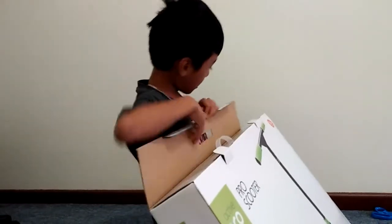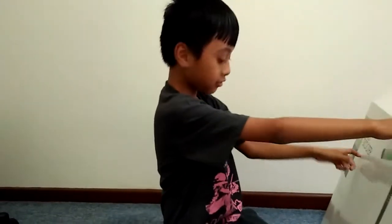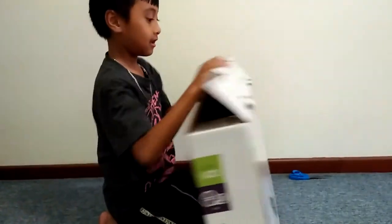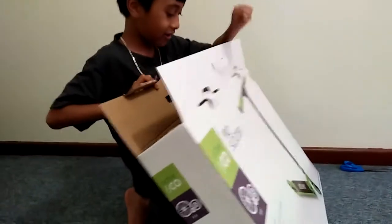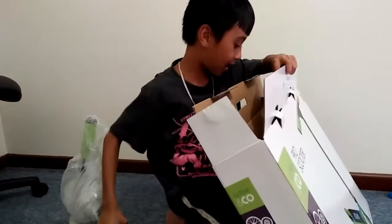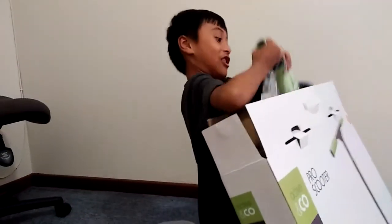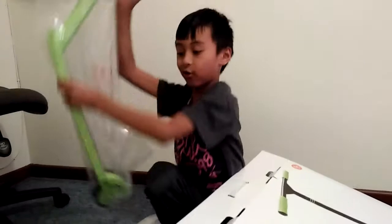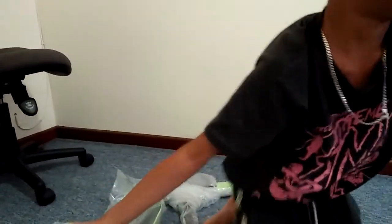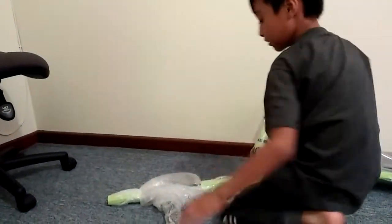Today we got a — what is this even called? Pro scooter switch? Wait, no — this is the scooter switch. So this is the body of the scooter that you're going to ride on.